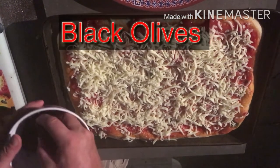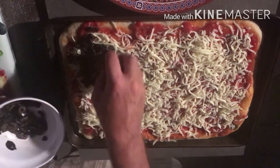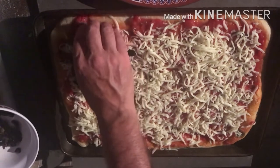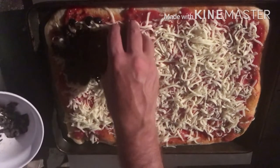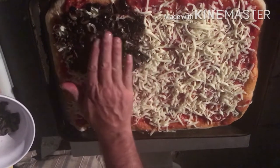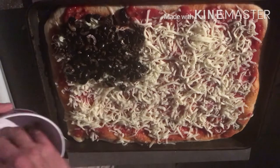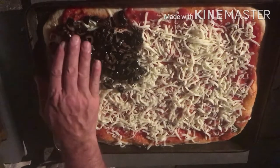Here comes some black olives. We're going to use these to represent the blue in the American flag, because we couldn't think of anything blue that would taste good on a pizza with mozzarella cheese, so we went with black olives. You want to get that in kind of a square shape, like a little square up in the corner.